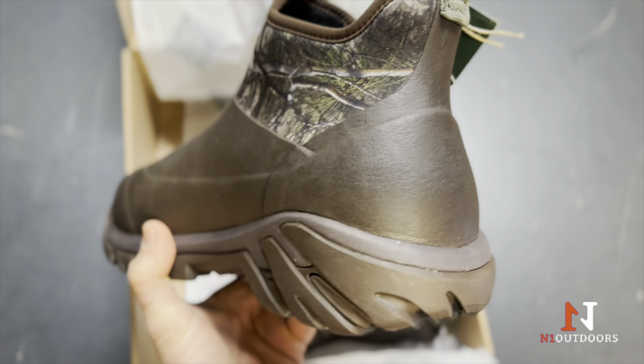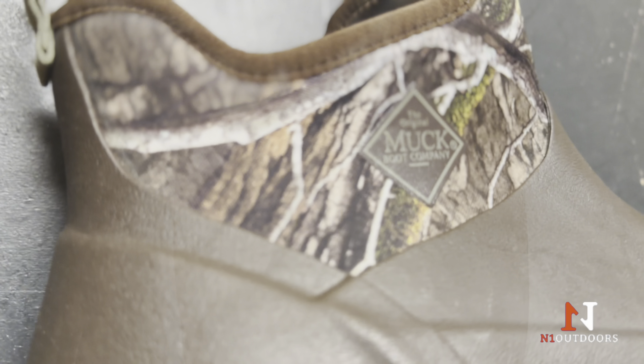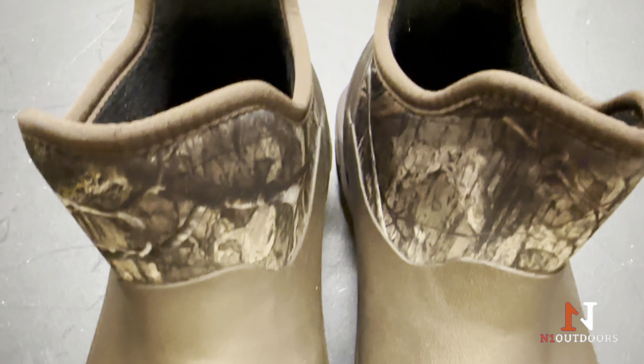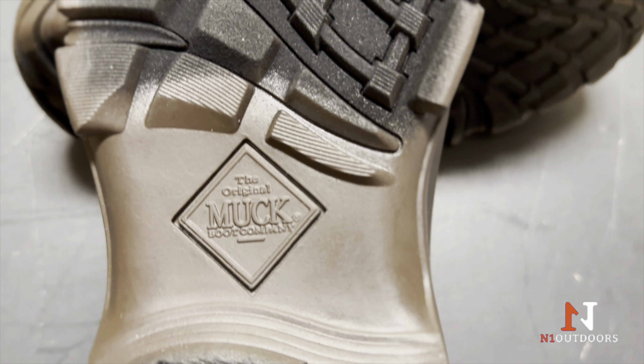The Woody Sport Ankle Boot is 100% waterproof and it's got a lightweight EVA midsole for added comfort. It's got an anti-microbial footbed insert and a neoprene upper for comfort and performance. It also features a warm soft insulation lining that's lightweight and a rugged outsole for traction and durability.